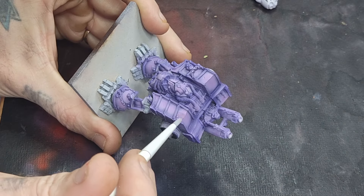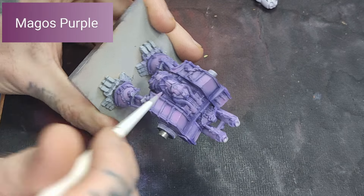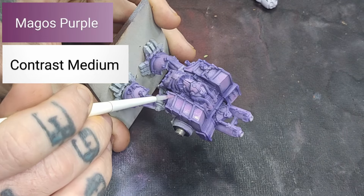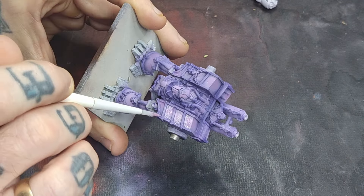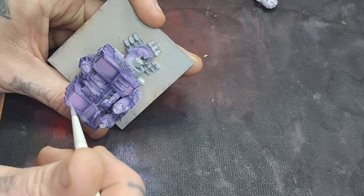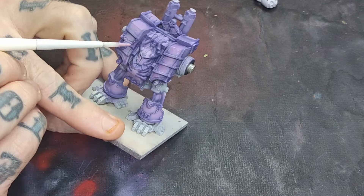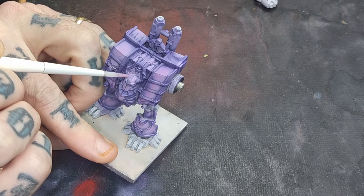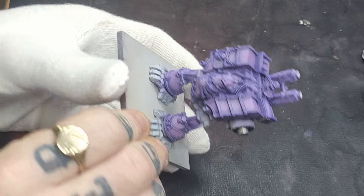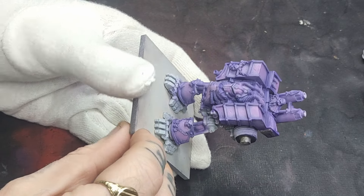The final stage for the purple armour is to knock it back with some Magos Purple mixed with Contrast Medium — quite a heavy mix, about three parts medium to one part purple. We're going to apply this not like a wash or normal contrast paint, but like a glaze, applying it towards the recesses. This is going to tone down the really bright purple and make it slightly less vivid pink. And with that we can move on to doing the rest of the model.